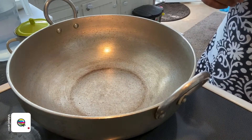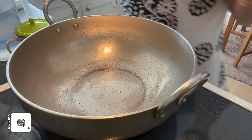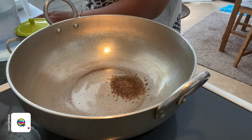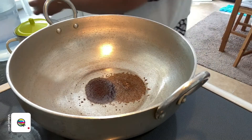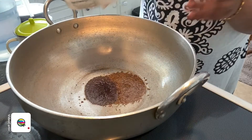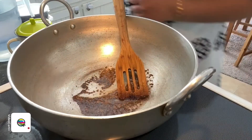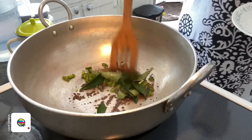I've prepped my ingredients: roughly 1 cup of coconut, 1 sprig of curry leaves, chilies diced up, 1 tsp cumin seed, 1 tsp mustard seed, some asafoetida, chickpeas, and salt. My pan is heating up, so I'm going to add in some canola oil — not too much, just a little bit — and then we're going to add in our spices. I'm adding in the cumin seed, then the mustard seed, a little bit of asafoetida powder, and giving it a mix. Then we add our green chili and curry leaf.